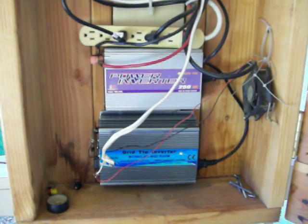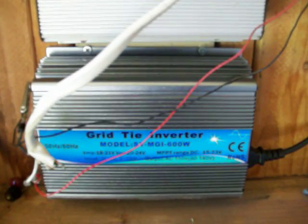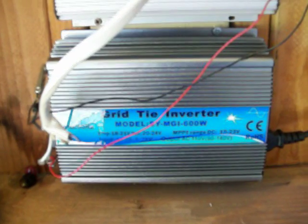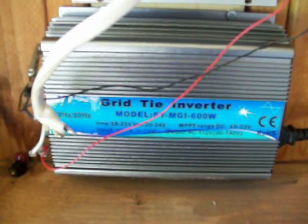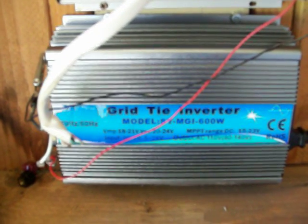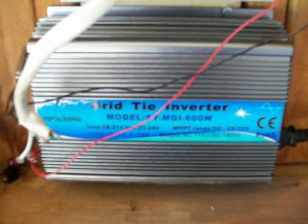I got a new inverter here. My first inverter went out - I had it about four years and it just stopped. I did notice that when it was still working, the watts were way down from what they were before. I took it apart and it looks like something blew up in there, so I just threw it away because it's basically worthless.